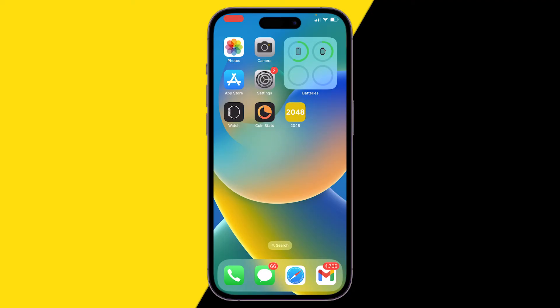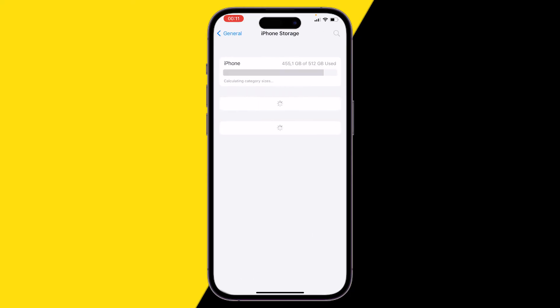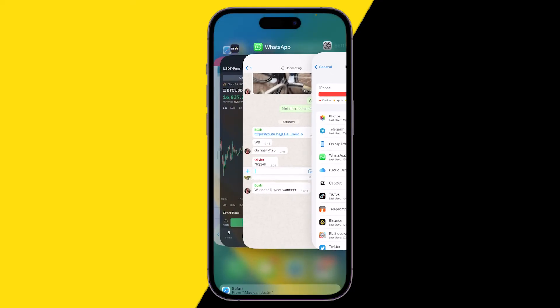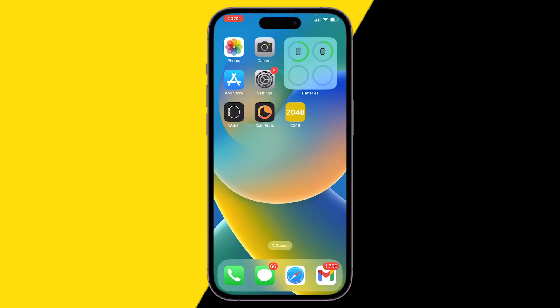If that didn't work, try the second method. Go to Settings, then General, and click on iPhone Storage. Check if your storage is completely full — for example, '512 of 512 gigabytes used.' If it's full, you won't be able to store any more photos. Make sure you have enough storage, at least one to two gigabytes free.